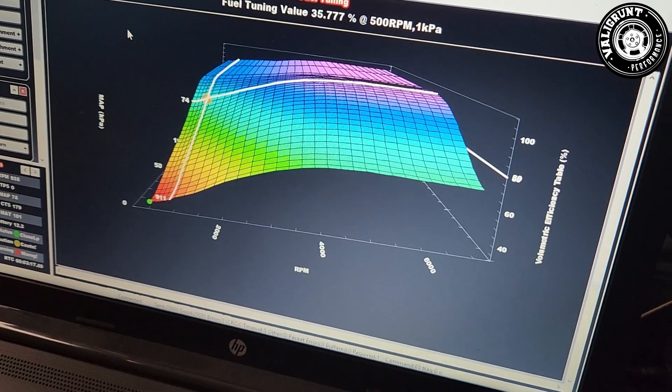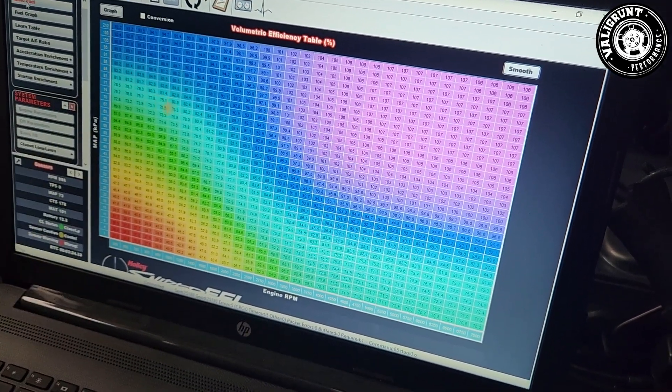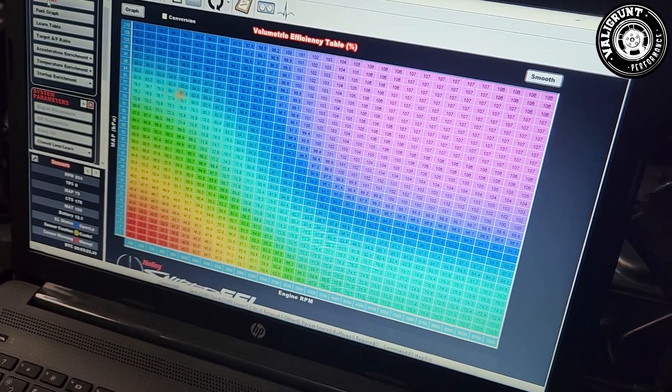With the Sniper we've had to program it so it can run the variable pump, which means running in an extra line that needs to be programmed in. Every Sniper comes with a little wizard that you can set up and program, and it will learn because it's quite smart. We've got it hooked up to the laptop so I could program in the fuel pump, smooth out the fuel curve and the idle curve once it's finished learning, to get an absolutely premium running car. This car now runs extremely smoothly under everyday cruise conditions and runs fantastically when you put the boot into it.